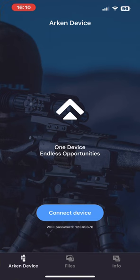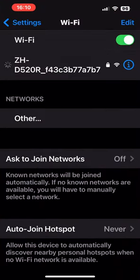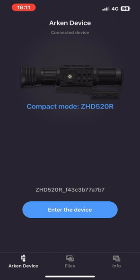If you go into the Arcan Optics app, this is where you update the firmware. You need to turn your Wi-Fi on on the Zulus, search for it on your phone, tap it, and wait until you get the green tick or blue tick. Then go back to the app, tap 'Connect Device,' and it shows you what you've got. At the bottom of the screen there are three different toggles you can hit.